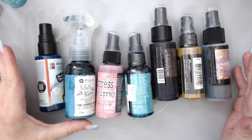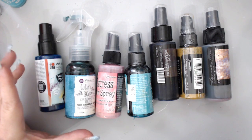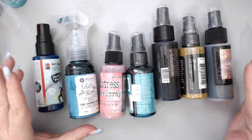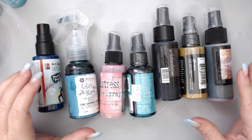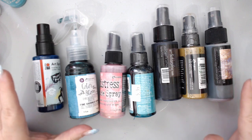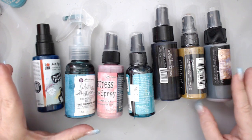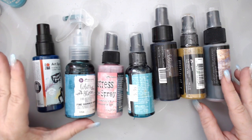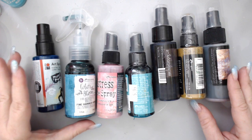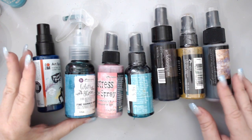The fourth product I wish I knew something about before buying is sprays. There are so many different types of sprays on the market, and I made a video specifically about sprays which I'm linking here. There are a few important tips with sprays and knowing what type to buy, but more importantly I want to share the tips for what to do with them, because a lot of people get confused about not only what to buy but how to use them.